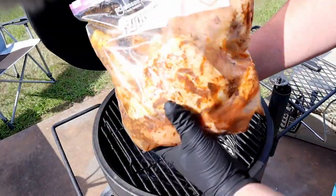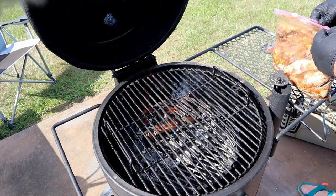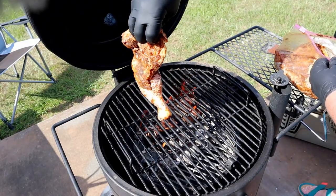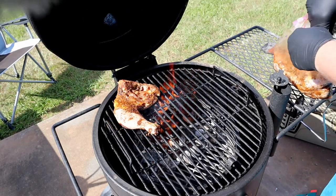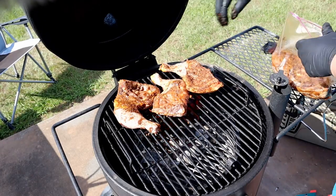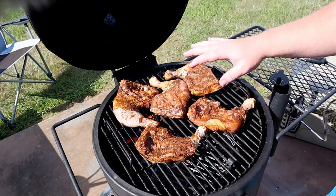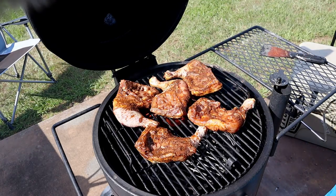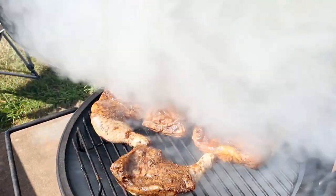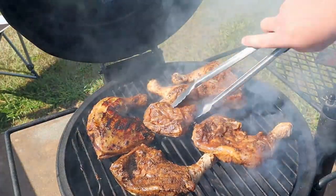The chicken has been marinating now for about 24 hours. On the cooker, you want to have all the vents open. Here's the chicken — looking beautiful. What I'm going to do to start is lay it skin side down right over the coals. Going to get this closed up — don't worry, it's going to produce a white smoke but that's perfectly fine. In about five minutes we'll get a look at it — smells delicious.